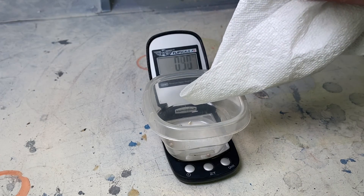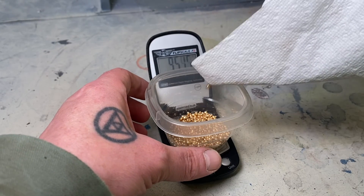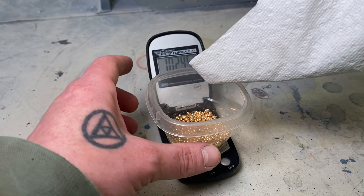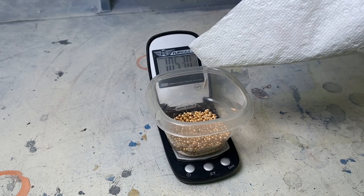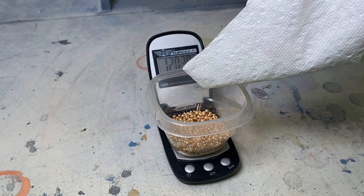Before you pour your material, make sure you know your scale's capacity. You don't want to error out your scale and have to start over. If you have a lot of metal you may need to do this a couple of times. Just make sure that you calculate the weight of your sprues and of your button.